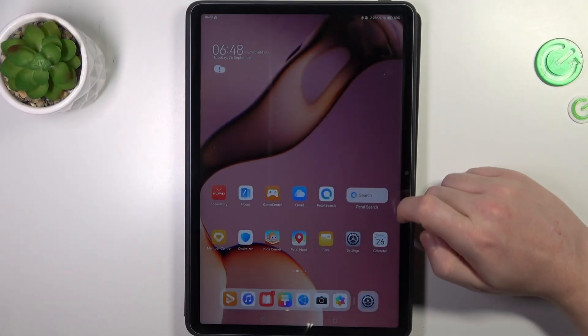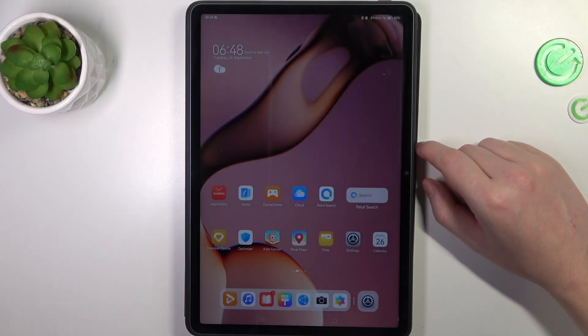Hello, in this video I want to show you how to take a full page screenshot on the Huawei MatePad 11.5.